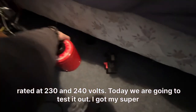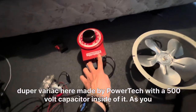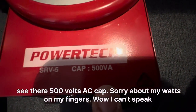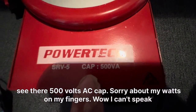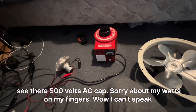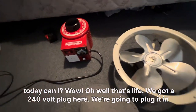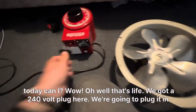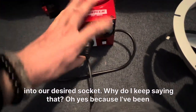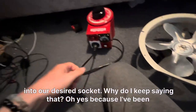I've got my super duper IKEA-made Power Tech unit with a 500 volt capacitor inside of it — 500 volts AC cap. We've got a 240 volt plug here and we're going to plug it into our desired socket.